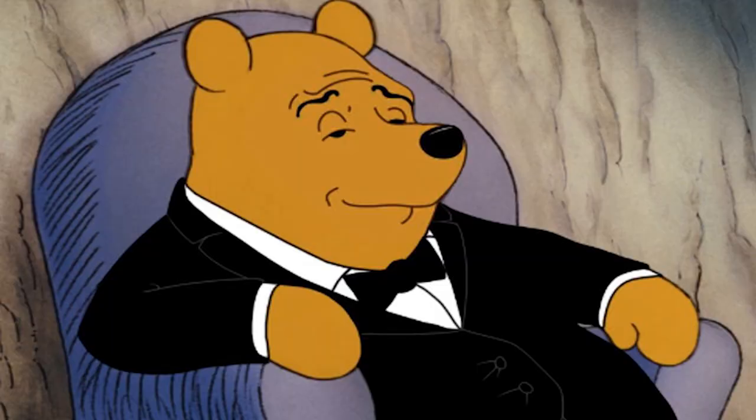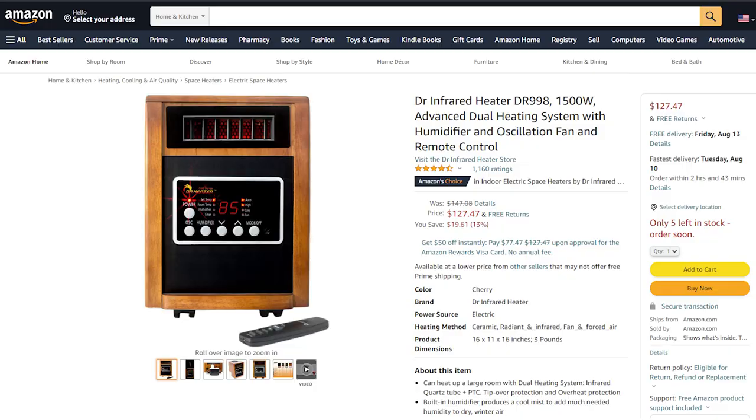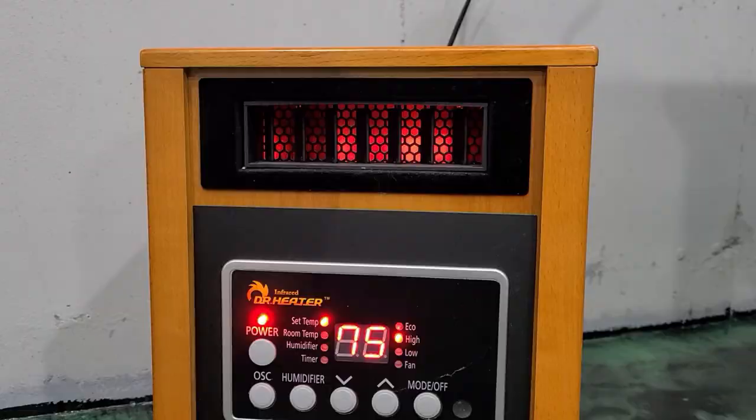Starting with infrared, which — avoiding any fancy science — is going to warm up your objects rather than the air. I used to aim it at my power rack and my barbell so it wasn't so cold when I was working out. I own two of these from Dr. Infrared: the version with the humidifier and oscillation, and the Dr. 968 which doesn't have that extra stuff. They're well-made and they work well. When I had them both running, I could get about 15 degrees out of them, but honestly they're too small for this large of a space. I didn't want to upgrade to a larger infrared option knowing I was going to upgrade later down the road.